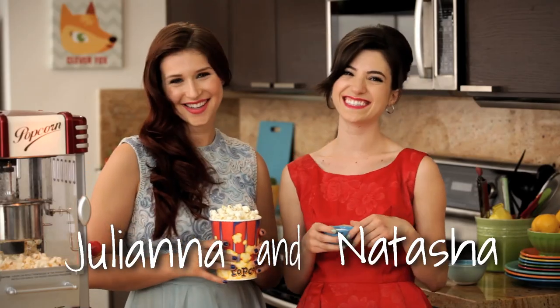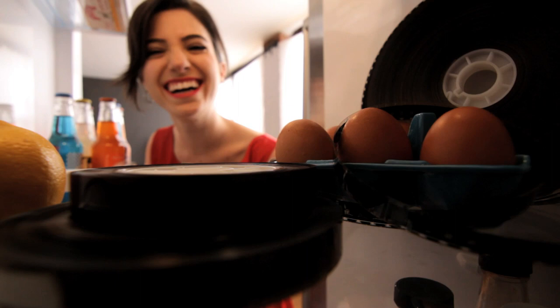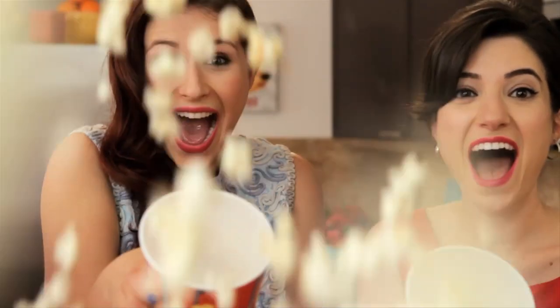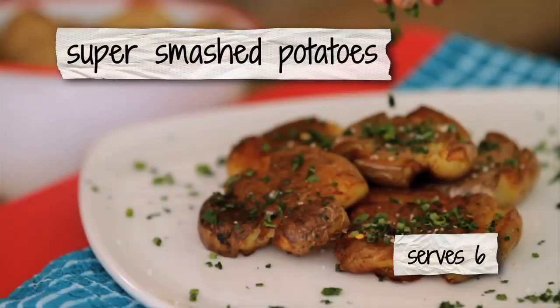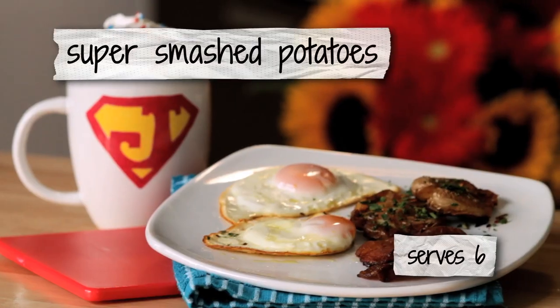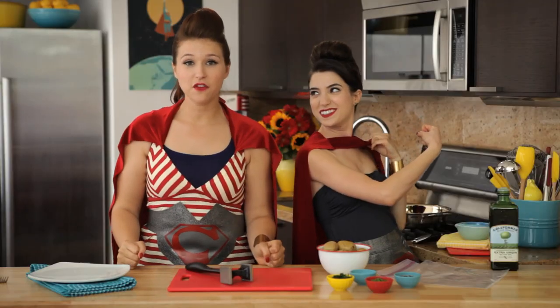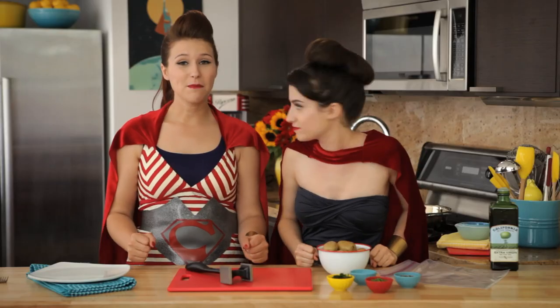Hi, I'm Natasha and I'm Juliana. Come and watch us make some healthy eats inspired by our favorite films and television shows. Welcome to Cinema and Spice. Your dad's gonna love our super smashed potatoes as part of his delicious Father's Day brunch. Welcome to our Man of Steel episode of Cinema and Spice. Today for Father's Day and for Man of Steel we are going to make super smashed potatoes. You can make him brunch at home and then take him to see Man of Steel in theaters. Best Father's Day ever.